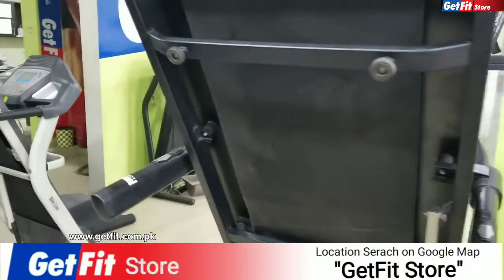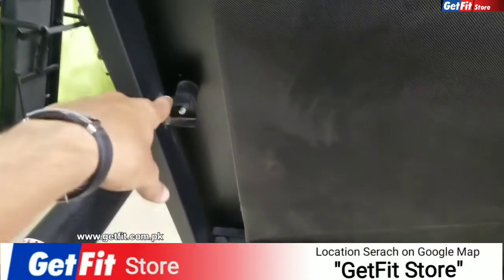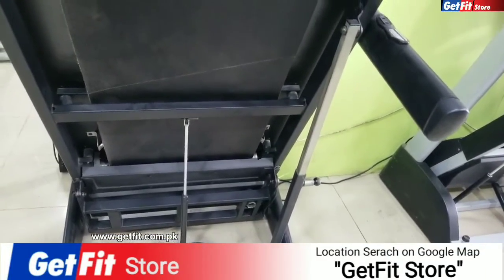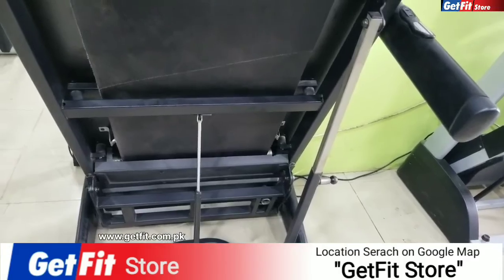If you talk about the cushion form, you can see that the cushion form is installed. The hydraulic function is very different. I will tell you how the hydraulic function works.